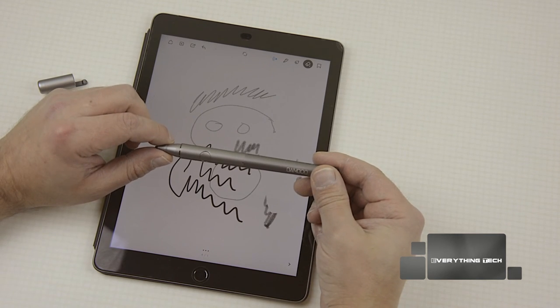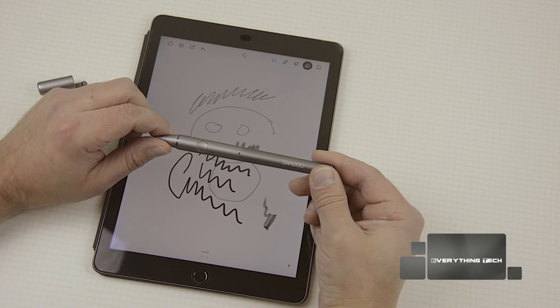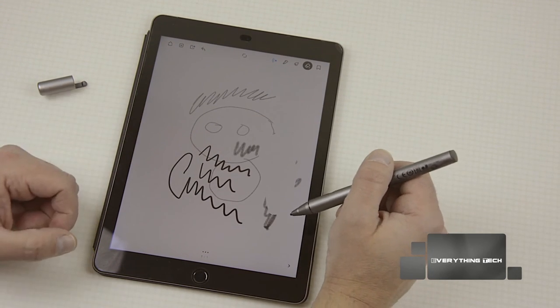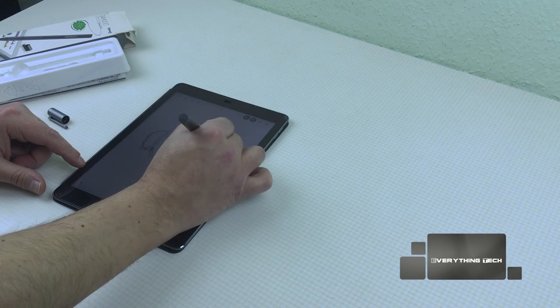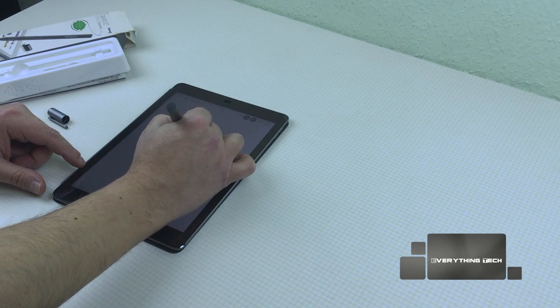So this is my unboxing, first look and test of the Bamboo Stylus Fineline. Hope you enjoyed this video — please give me a thumbs up. Thank you very much for watching and I'll see you in the next one. Goodbye!